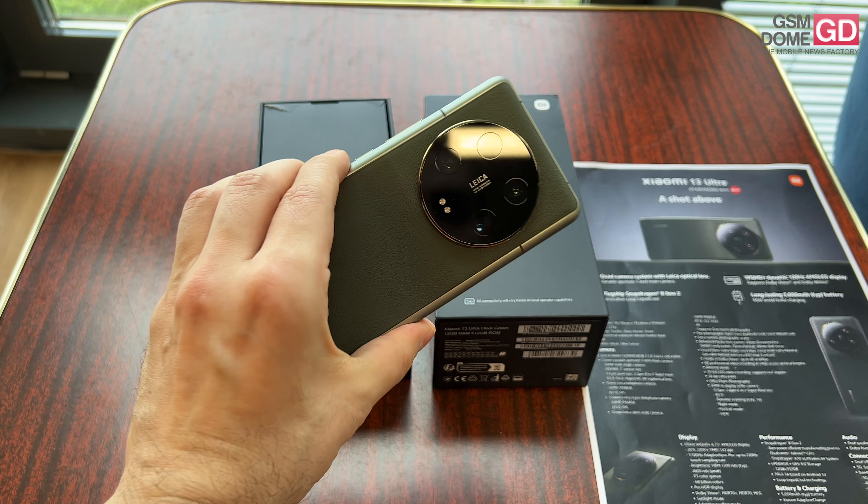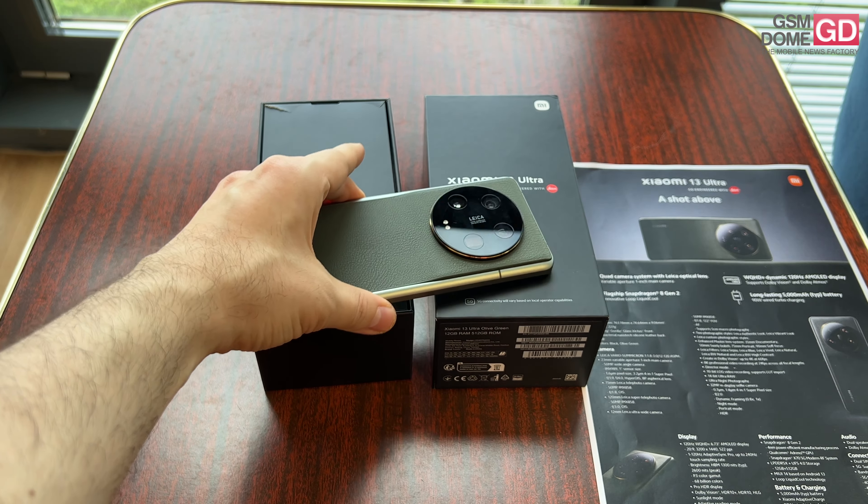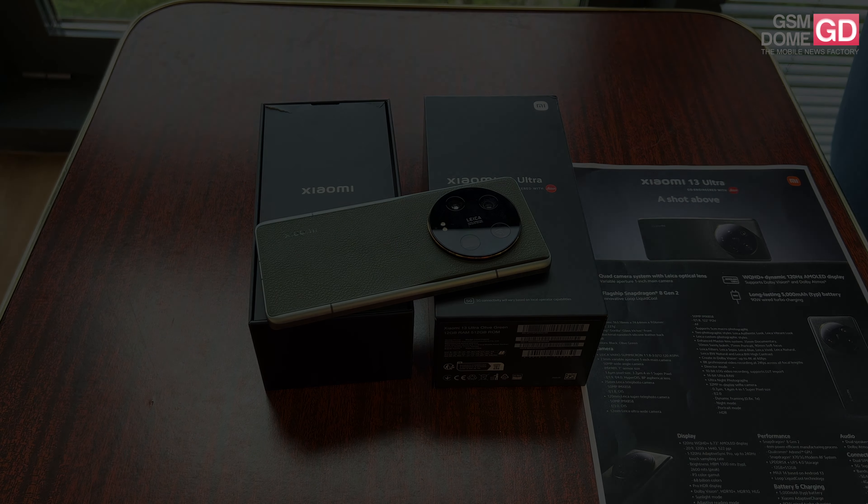This has been the unboxing of the Xiaomi 13 Ultra. It feels like a promising camera phone, but with limited availability. That's it from us, goodbye.